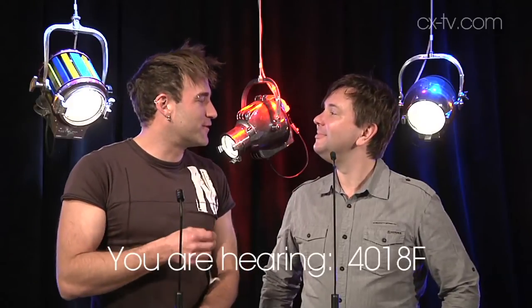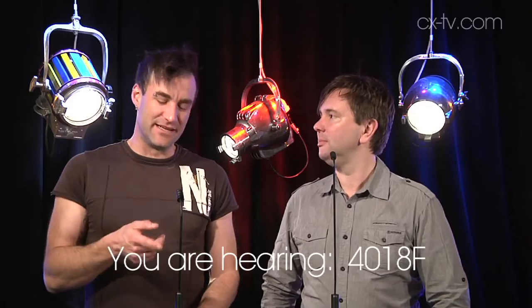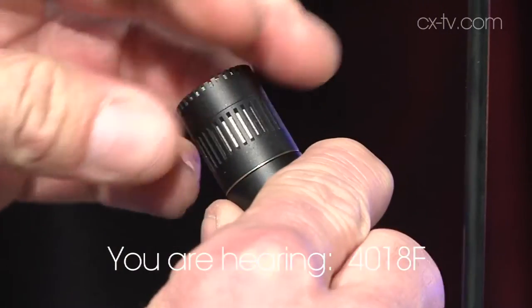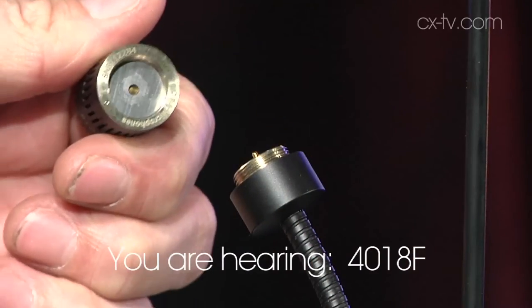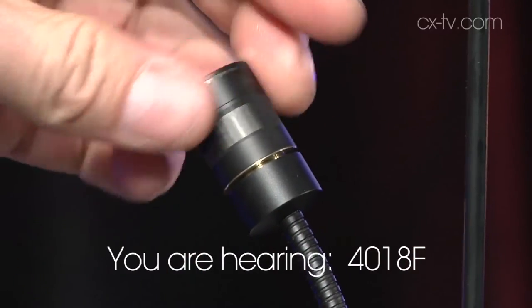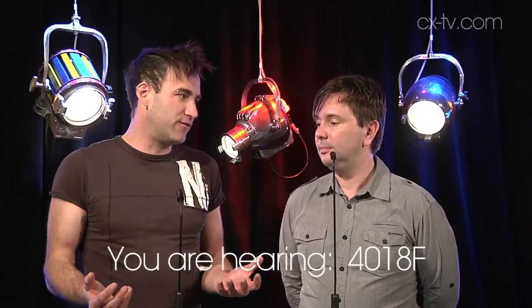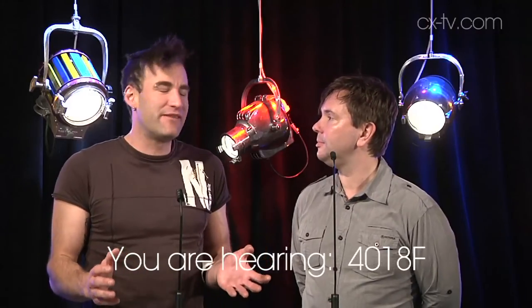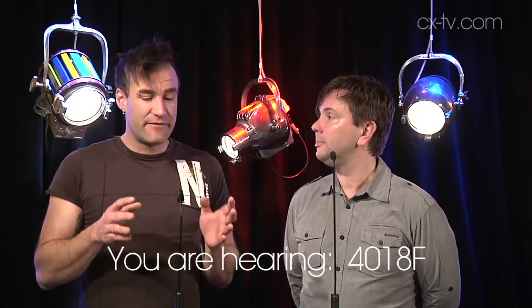Jason, I've turned your mic off today so everyone can hear this in isolation — this is a DPA 4018F podium mic. I reckon this is a beautiful lectern mic, but confining it to a lectern would be a bit of a waste. This would be excellent for opera, music singers, that sort of thing.